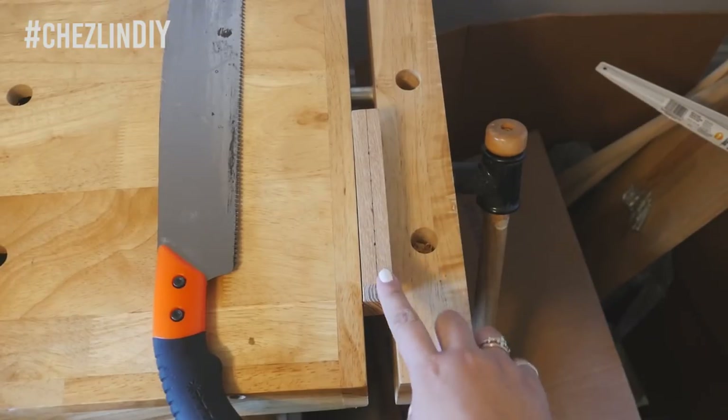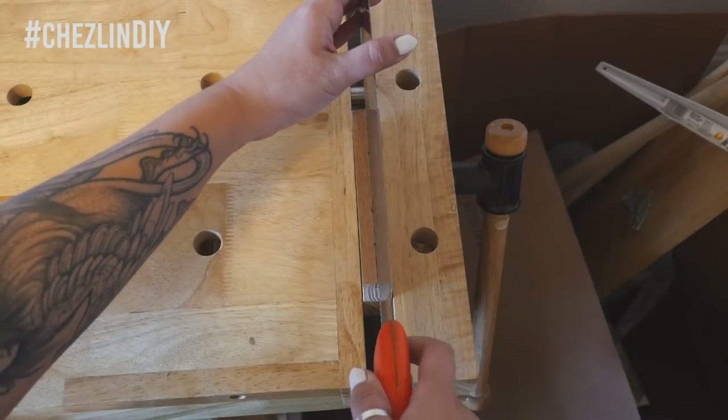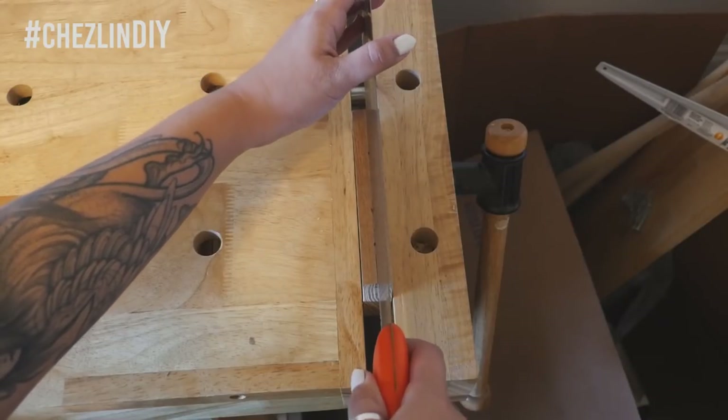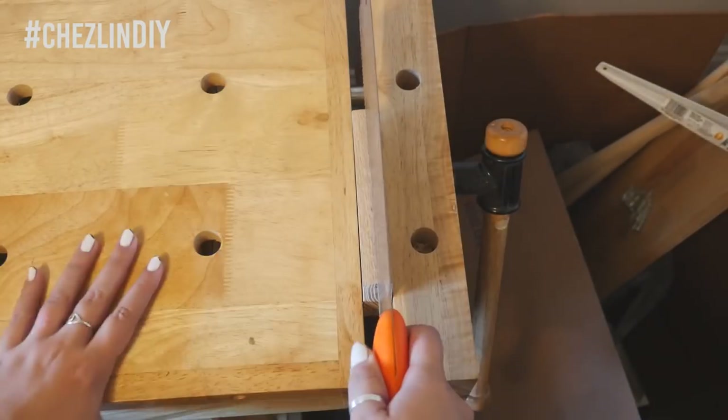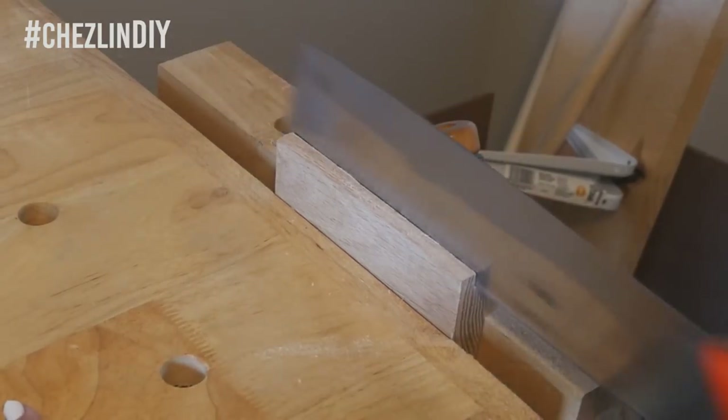Clamp your wood down — I'm using the built-in bench vise on our workbench, but you could totally just use normal clamps. Carefully saw on the line, making sure to keep the saw level and without moving it off the marked line. It's a little tough in the beginning, so just go slow and be patient — eventually you'll get it.